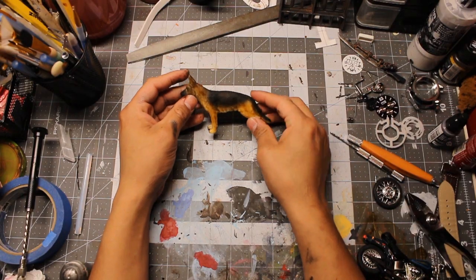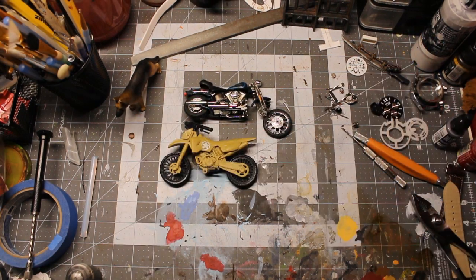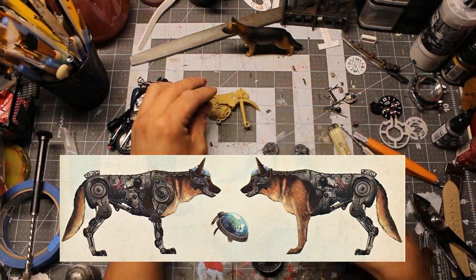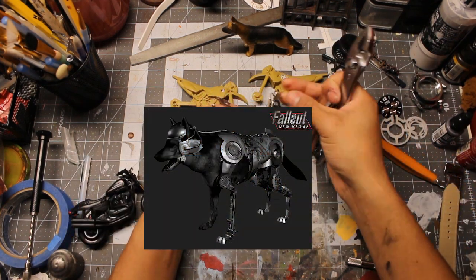Alright, I'm using this German Shepherd as my base figure. It works perfectly with 1/12 scale figures. I also used parts from plastic and die cast motorcycles. After looking at the concept art of Rex, everything about this good boy felt like it was inspired by motorcycles. What do you guys think? Let me know in the comments.